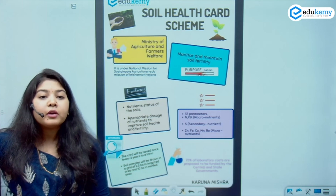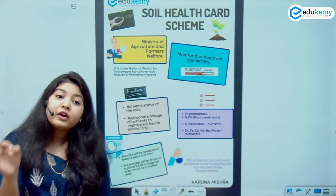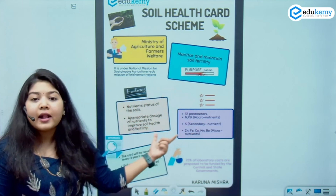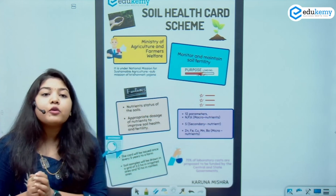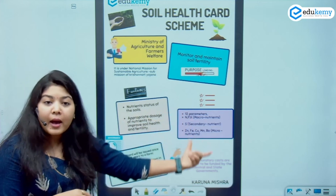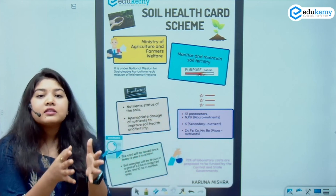I will have a different requirement for pulses, which are leguminous, and a different requirement for cotton. So this study helps there. This scheme basically provides this information to farmers, and the lab-related work is divided between the central and state governments.